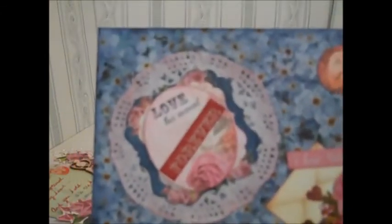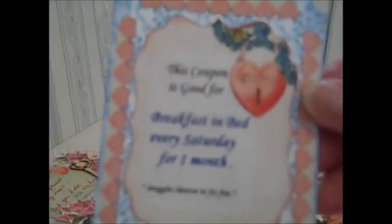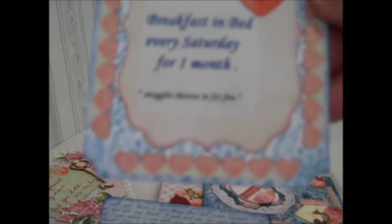I've used a lot of distress ink on everything, and a lot of the Wink of Stella. Inside each one of these — I can only show you one, as the others are private — each one I have sealed with a wax seal on the back, using a kit that I have to make your own seals. Inside each one is a coupon. This coupon is good for breakfast in bed every Saturday for one month, snuggles thrown in for free.